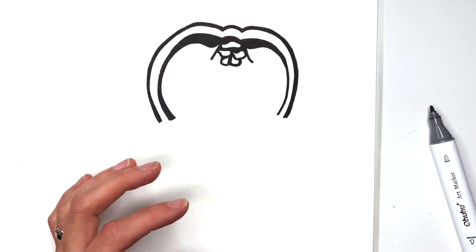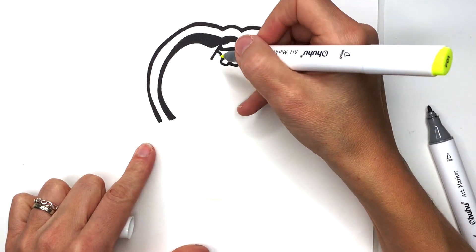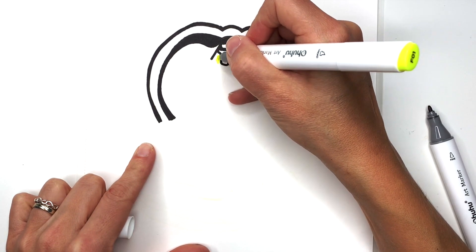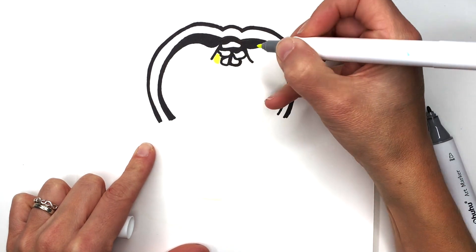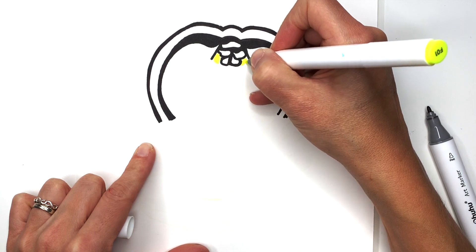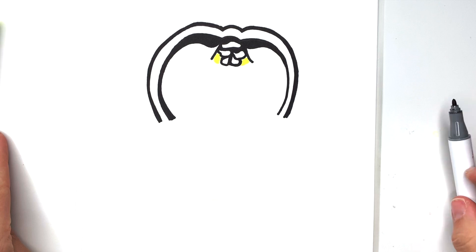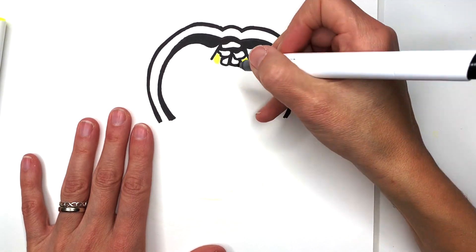And now we're going to switch to yellow real quick, because we're going to draw in his eyes. And they're kind of like diamonds. I don't know how well you can see the yellow — I'm just going to color it in, and then go around it with black. While I'm waiting on my yellow to dry before I go over it, I don't want to smear it.